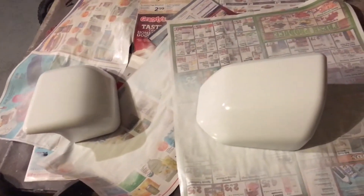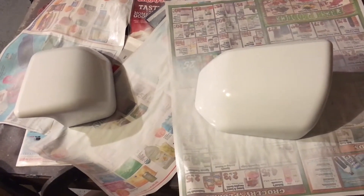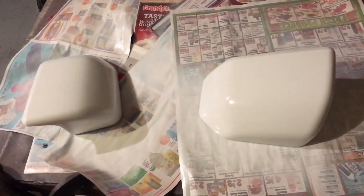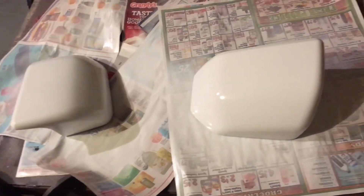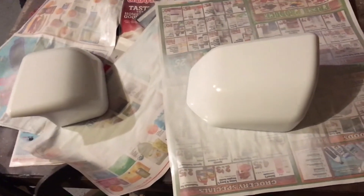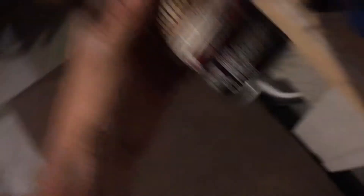Basically what I did: I used 100 grit and then 80 grit after that, rubbed them with alcohol to get all the excess dust off. I ended up doing five coats of paint and six coats of clear.